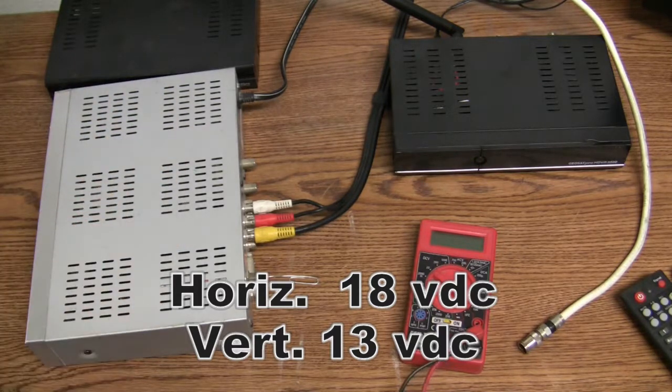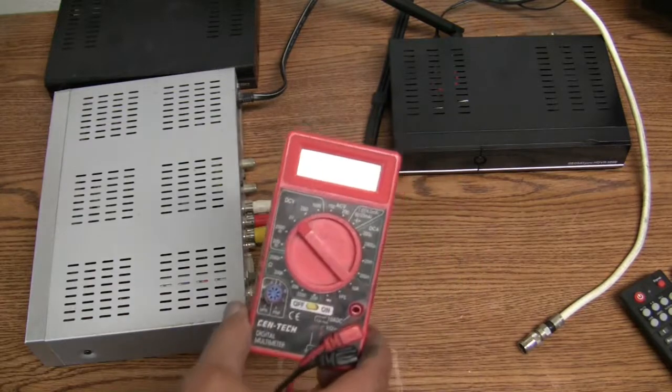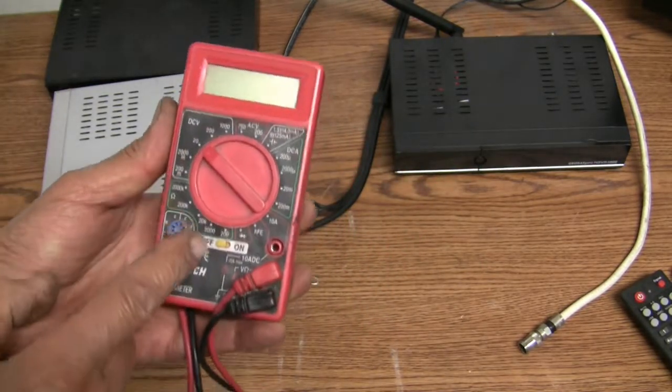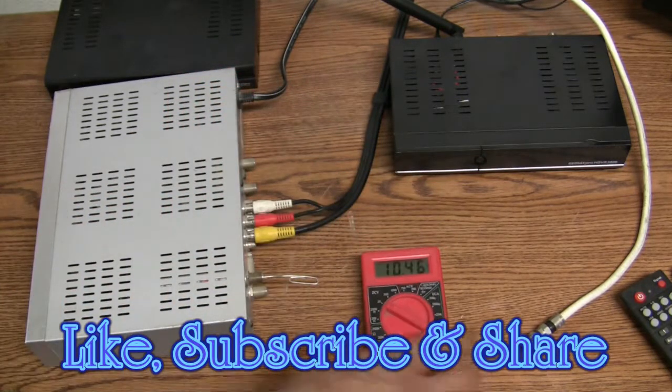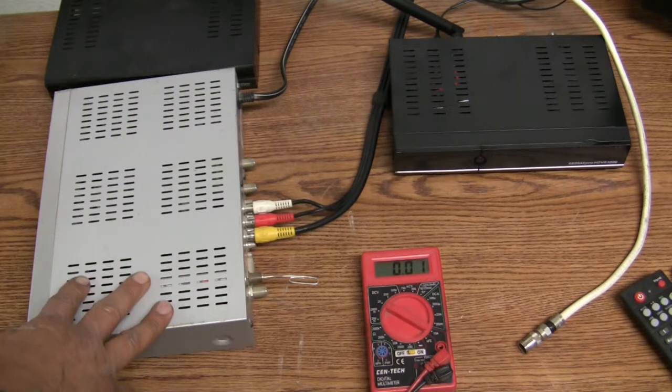This is the side that provides power to the LNB. If you don't have a voltmeter, I recommend just going to Harbor Freight and picking up a four-dollar meter like this one. Put it on 20 volts DC and turn it on. Make sure your receiver is set on the horizontal polarity — channel doesn't matter.